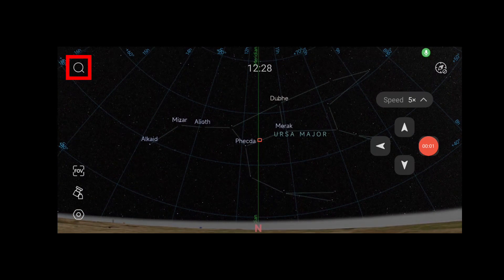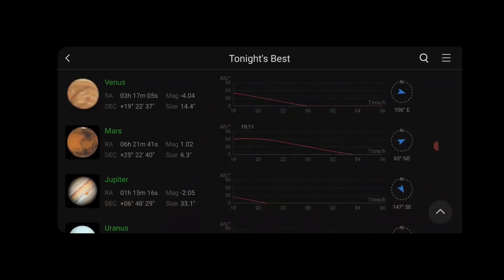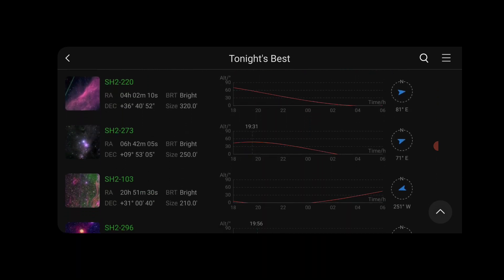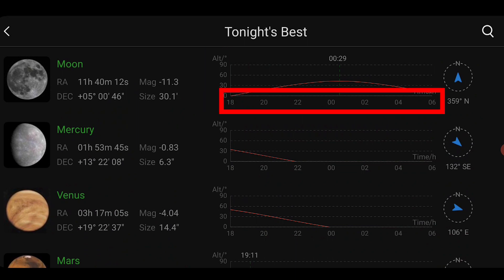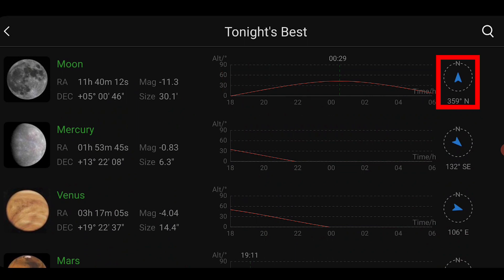The magnifying glass menu is all about finding, selecting, and slewing to objects in the night sky. Clicking on the magnifying glass in Planetarium mode shows a very nice menu with tonight's best objects to observe or photograph. On the left you can see the object's name, right ascension and declination coordinates, apparent magnitude, and size. On the right is a graph showing the object's position in the sky at any given time — the y-axis shows altitude from 0 degrees on the horizon to 90 degrees at zenith, and the x-axis shows a timeline from 6 PM to 6 AM. The compass on the right shows the position of the object.